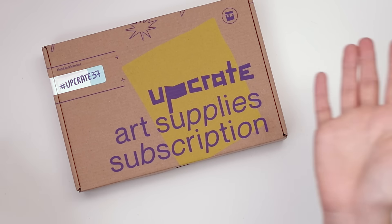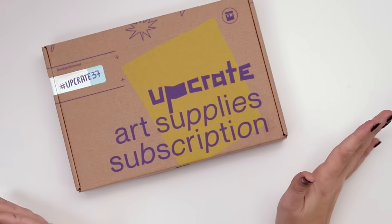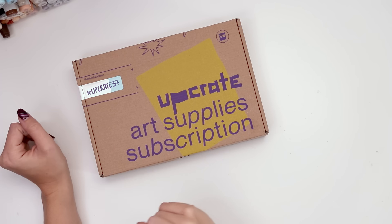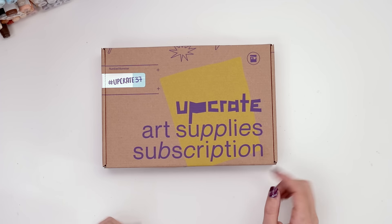Clearly I agreed with that concept, because we're going to be going through the September upgrade box. These are shipped from Germany — it doesn't have the quickest turnaround time to the US, so I would keep that in mind if you are interested in an upgrade subscription. Let's dig in and see what we'll be working with today.